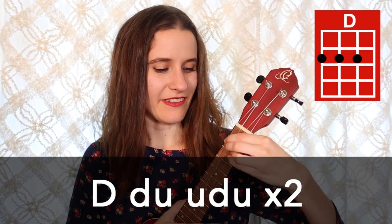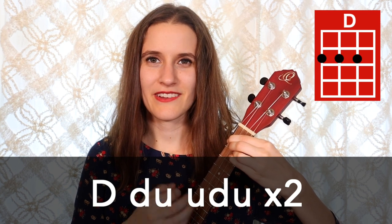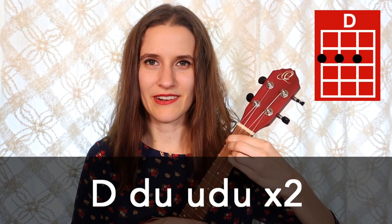So on D it sounds like this. We have down, down, up, up, down, up — then down, down, up, up, down, up. So that's the strum.